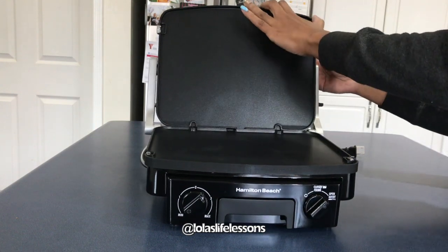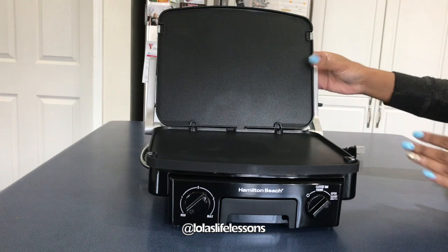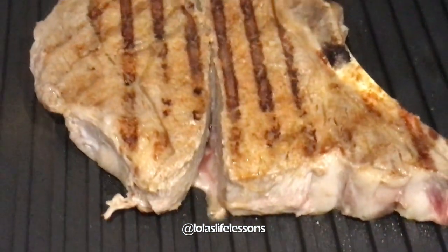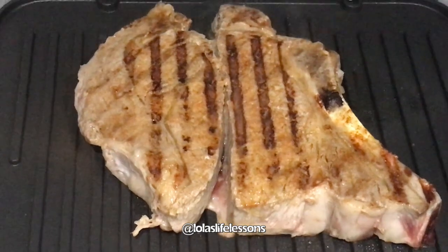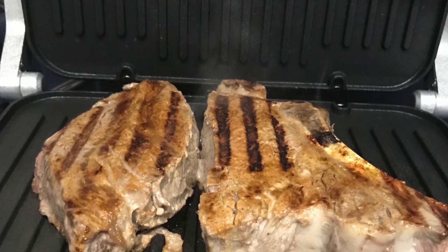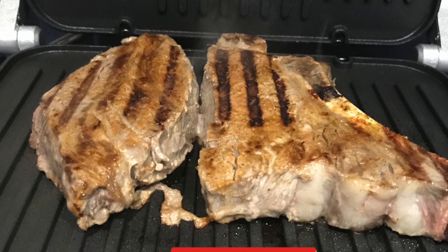I'm gonna give the grill a quick rinse and then I'm gonna make some steak. So far, very impressed with this grill. I think my steak is a little overcooked, but that's okay. As for the cleanup, the spatula wasn't needed at all — I just gave it a quick rinse with a sponge in the sink and it was good as new again.